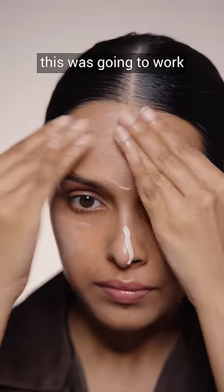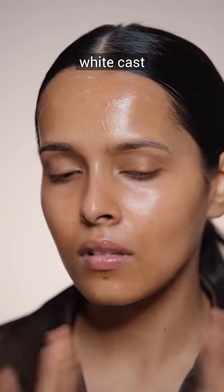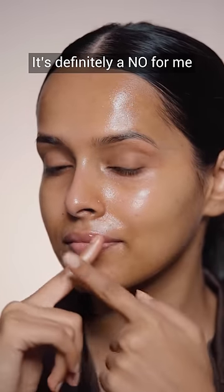For a moment I thought this was going to work, but all of a sudden it turned into an oil. Most sunscreens give a white cast, but this one gave me an orange cast. I don't know why it was looking orange on my skin. It's definitely a no for me.